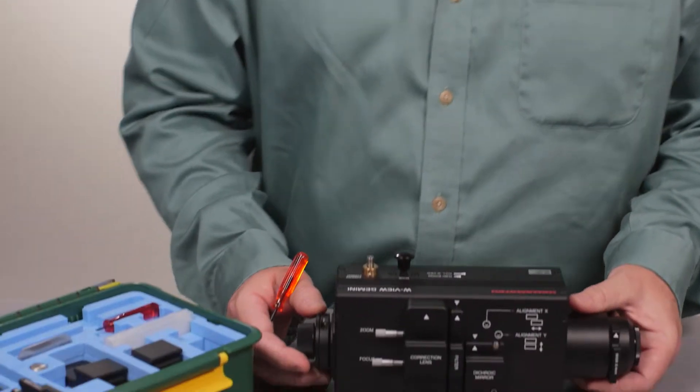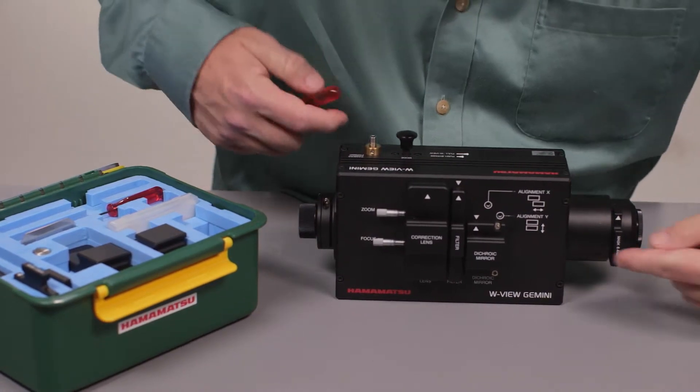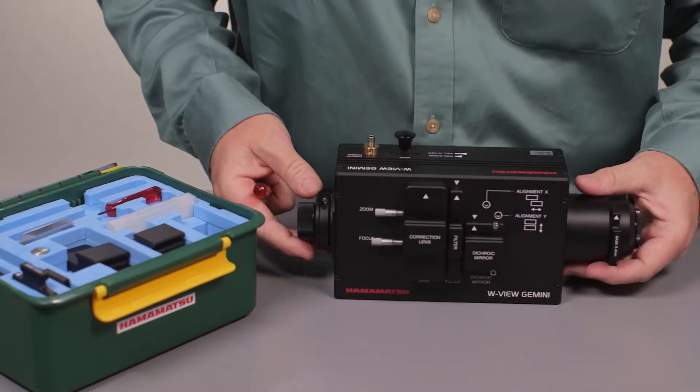I'm Jim Sims with Hamamatsu Corporation, and this video is Bypass Mode Explained. Normally you're going to be using the Gemini to do split imaging. Light's going to come in, hit the dichroic, take two different paths, and you're going to get two different images.